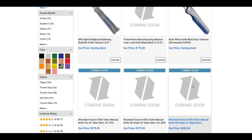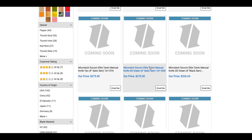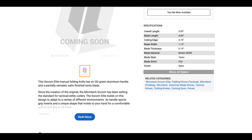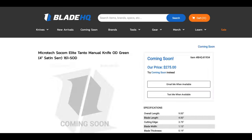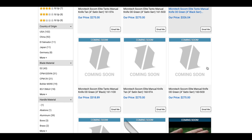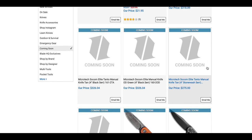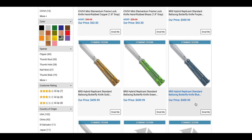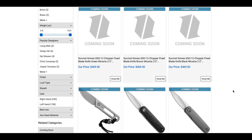We might be looking at some of the same coming soon items as before. The Microtech SOCOM Elites seem to be on their way — go check out their Instagram post for more details. There isn't much new info on the page itself. Mini Elementums are also coming soon, though I don't know if we really needed those.